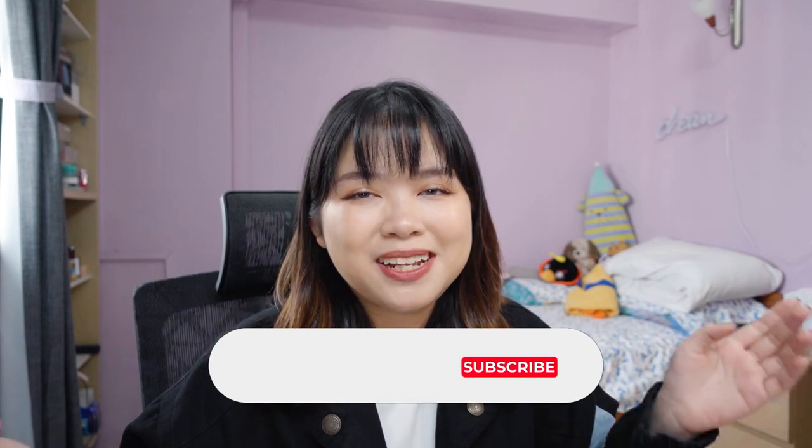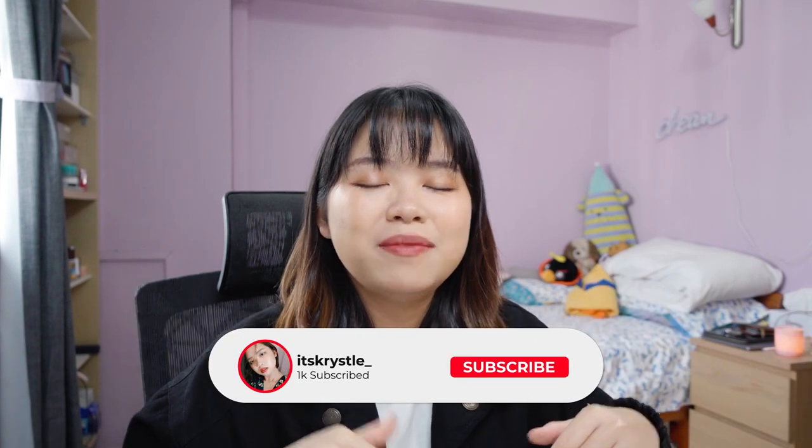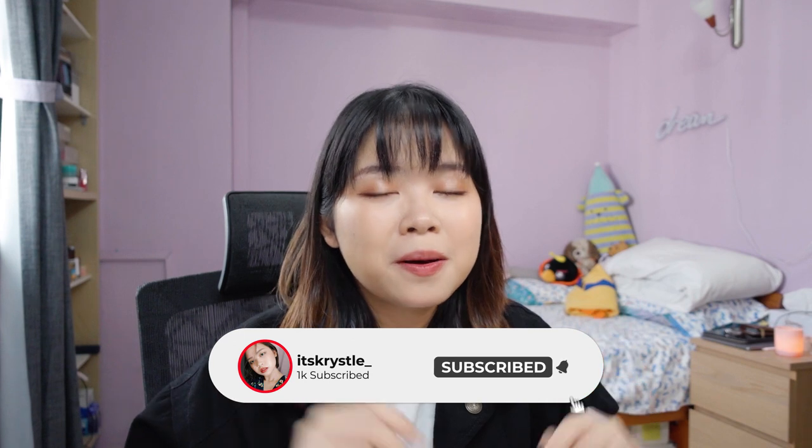Thank you so much for hanging out with me today. Remember to hit like and subscribe down below, and ring the bell so you're notified when I upload — usually on Fridays. I'll see you guys in my next video, bye!